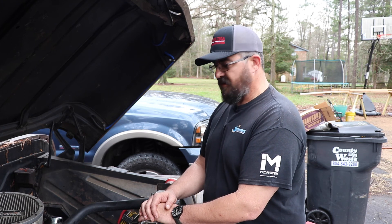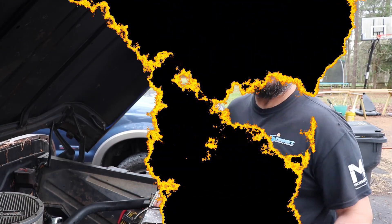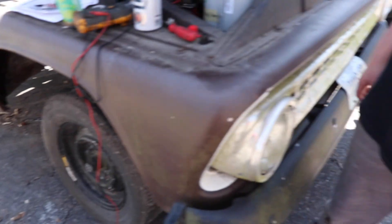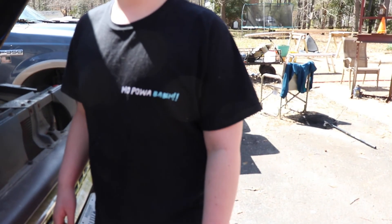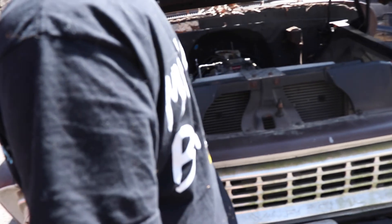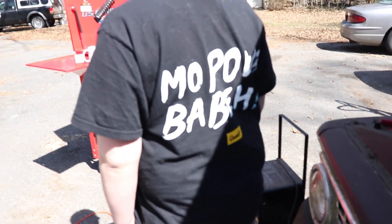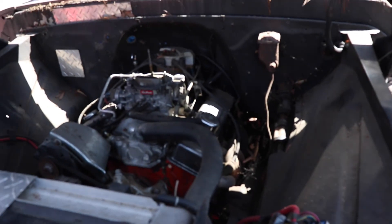My son's a big Donut Media fan — I got him this shirt. More power, baby — that's what this thing should have one day.